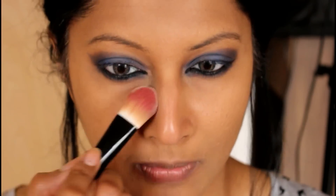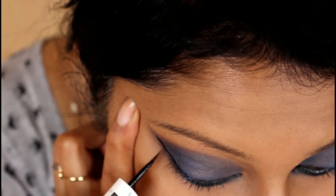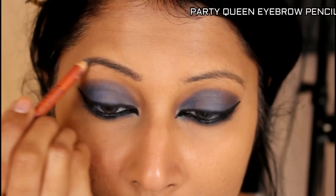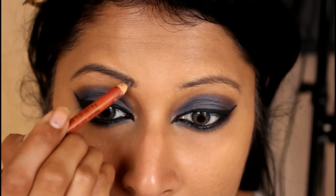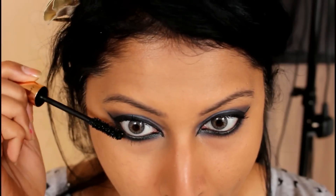Once I'm happy with the look and I've cleaned up the under eyes, I apply my liquid liner — just doing the feline flick. I have a whole video on this; you can click the link above my head or in the description bar. Now I'm doing my eyebrows — you've seen me do this a ton of times so I'm skipping the explanation. And now I'm applying lashings and lashings of coats of mascara, because I'm not wearing a false lash for this look.